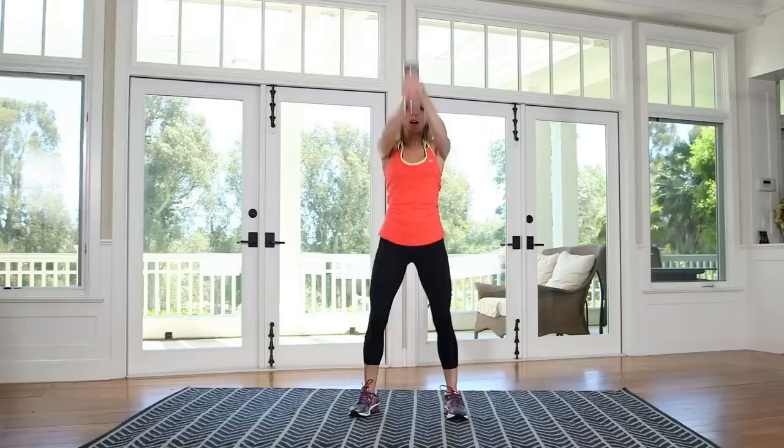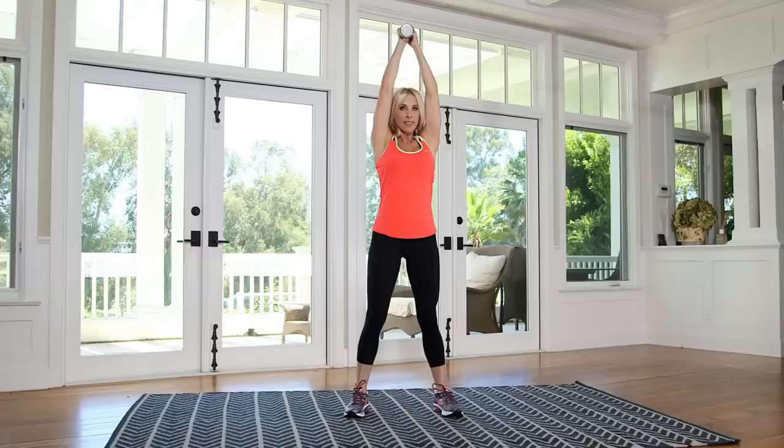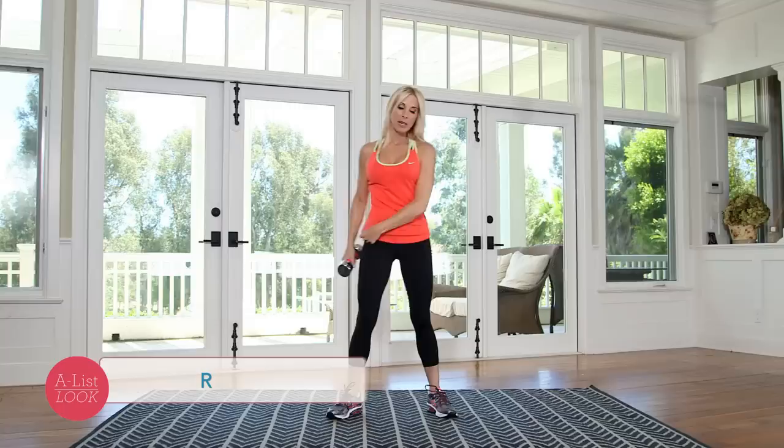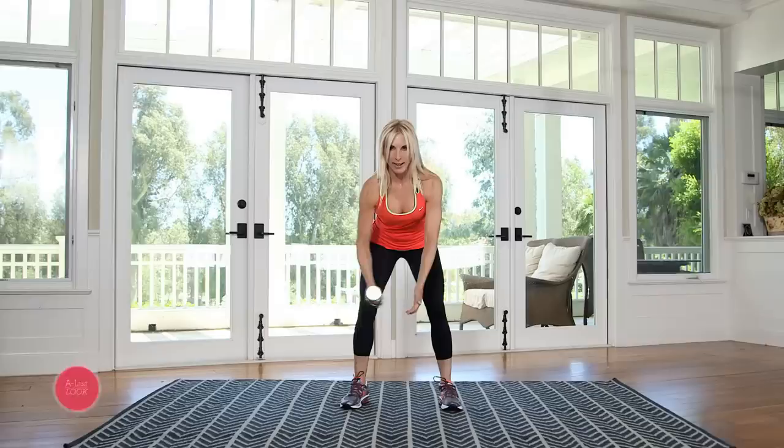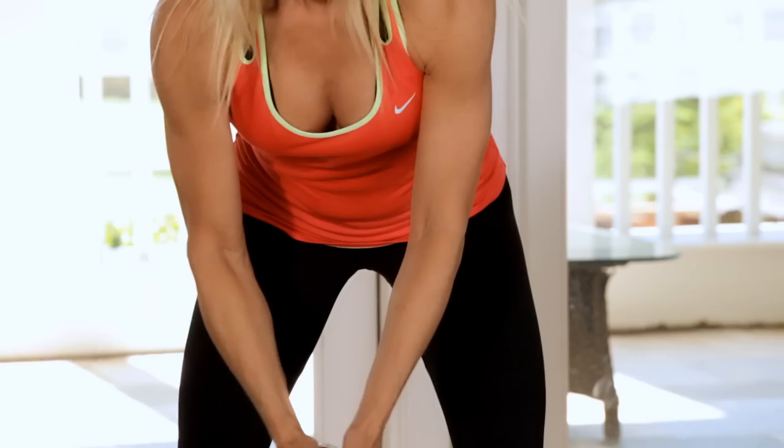We're gonna be doing ten reps on everything, so you wanna kind of pace yourself here. Now I'm going right into a row. This first row, palms are gonna face each other. I'm gonna bring it out to the side a little bit, working my mid-back. My abs need to be tight so that this doesn't pull me off center. It's one of the great things about this workout — it forces you to balance.